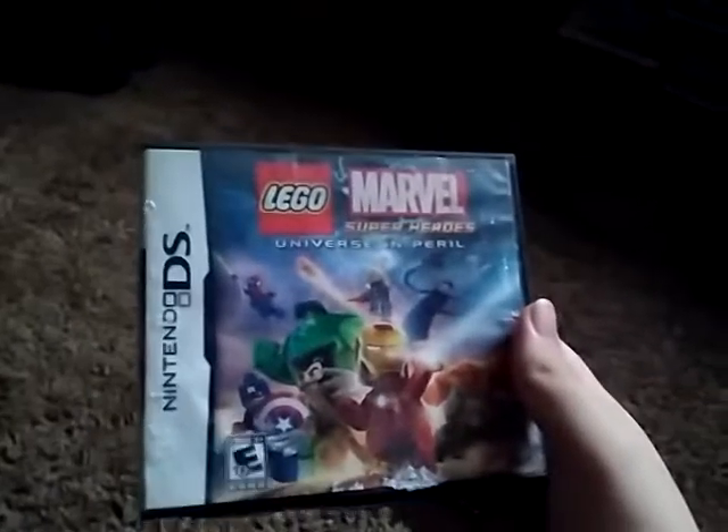This is Lego Marvel Super Heroes on the 3DS, which came out in October 2013.